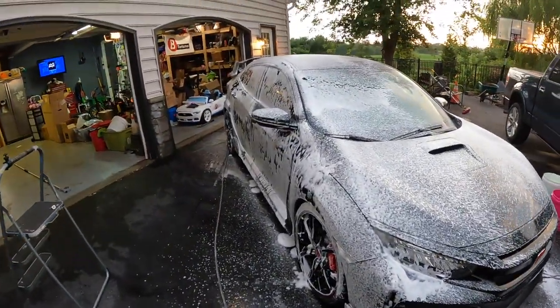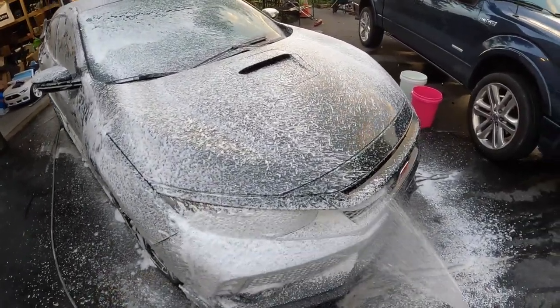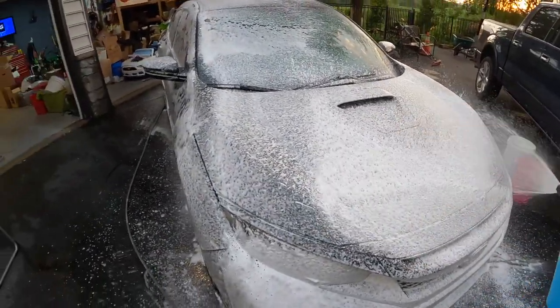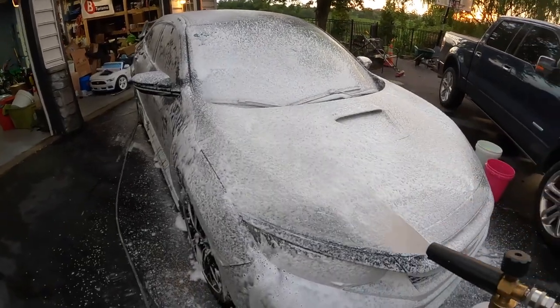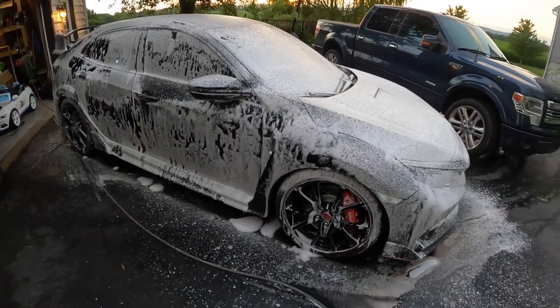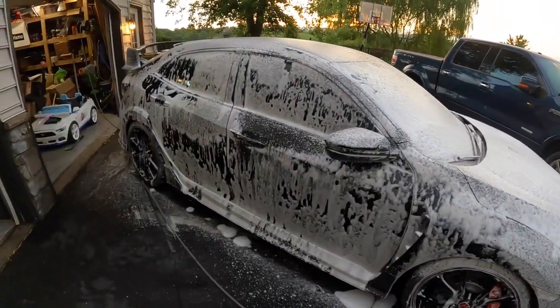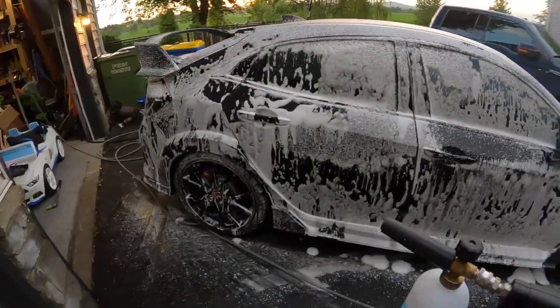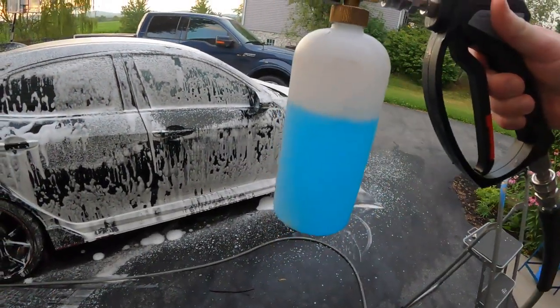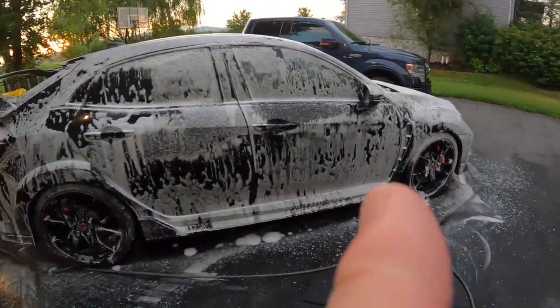The action of it sliding down the side of the car is pulling that stuff off of the car, meaning when you get your wash mitt and go to town you've got less stuff on the surface of the car that you're rubbing around. Look how much I used — not even half — and I did the whole car.